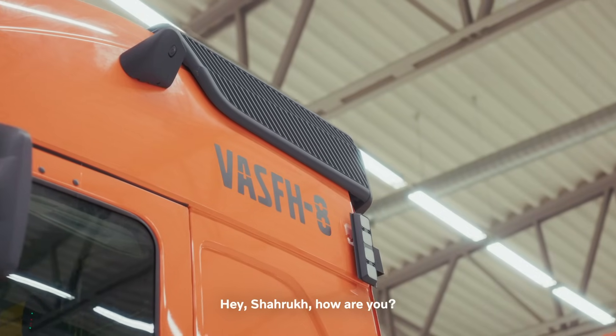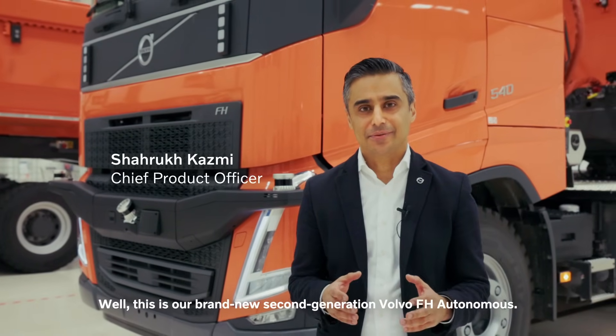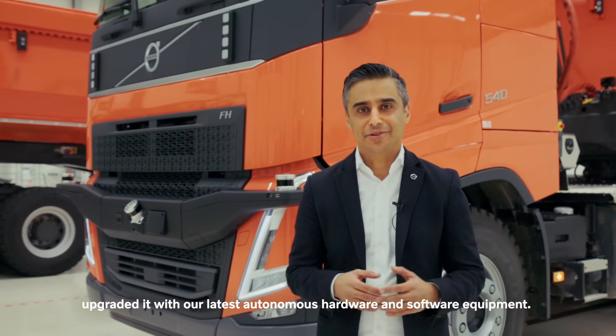Hey, Shahrukh, how are you? This is a cool truck. What is it? Well, this is our brand new second-generation Volvo FH Autonomous. In this one, we have taken our latest FH-based model and upgraded it with our latest autonomous hardware and software equipment.